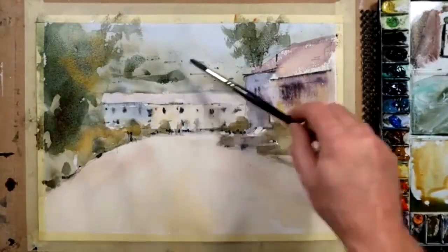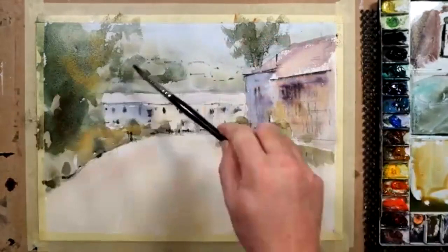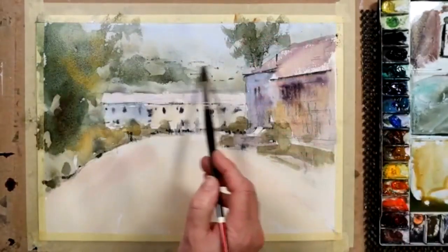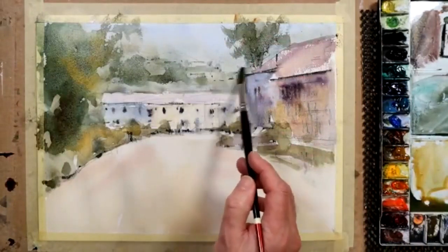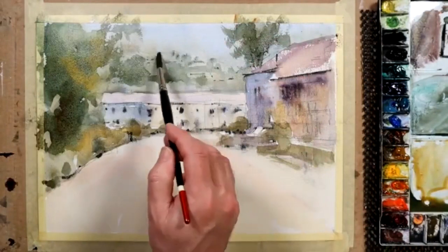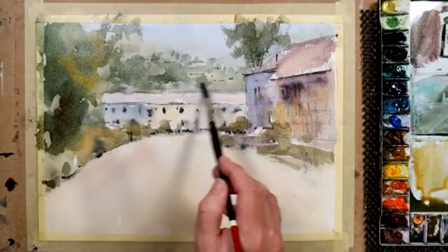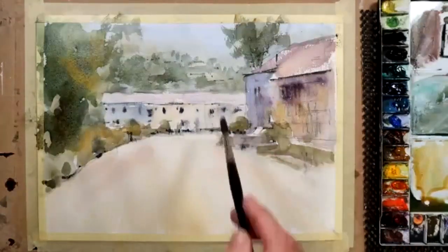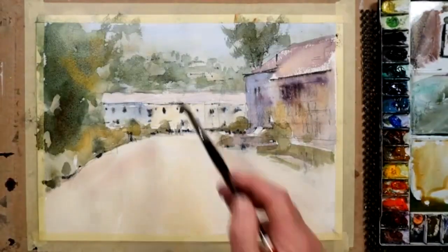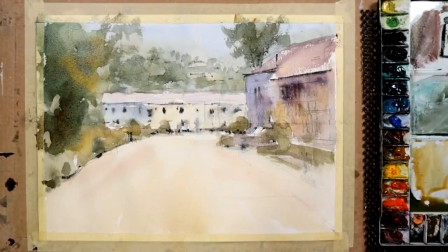That looks dark, but it'll dry off a lot lighter than these areas. Can we just suggest a couple of rectangle shapes back there for those little cottages, bungalows? That's probably sufficient, to be honest.